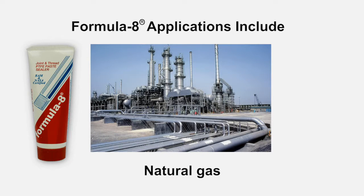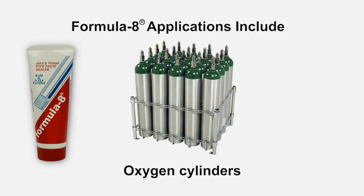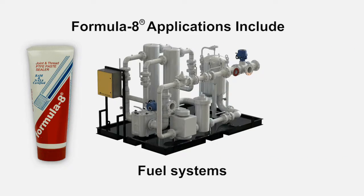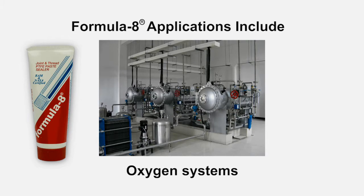You can use Formula 8 in the following applications: natural gas applications, oxygen cylinders, hydraulic systems, fuel systems, and oxygen systems.